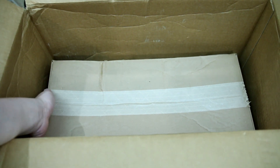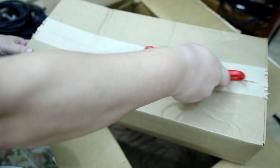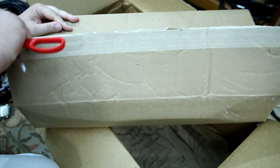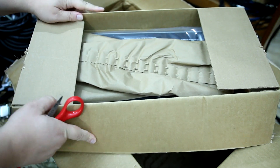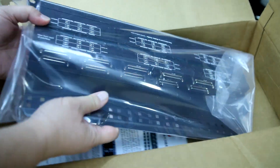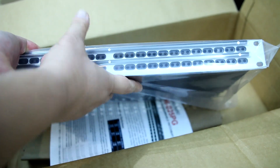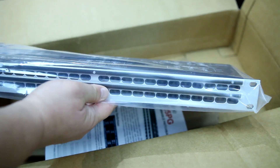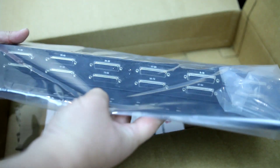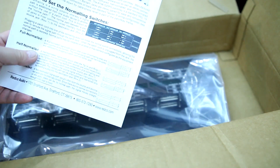I also got a DB25 patch bay. Let's open it up. And here it is — it's a Red Coat Audio patch bay with all the DB25 connectors in the back. Very cool. It's called the R196D25PG.